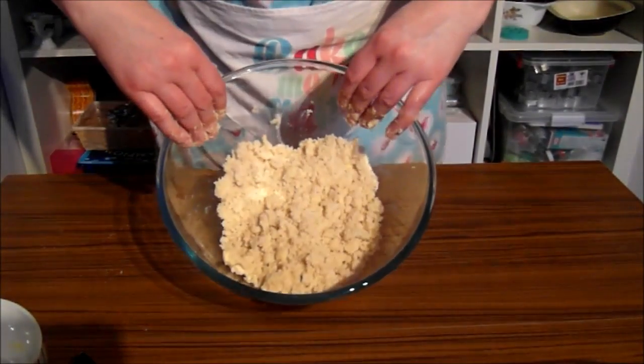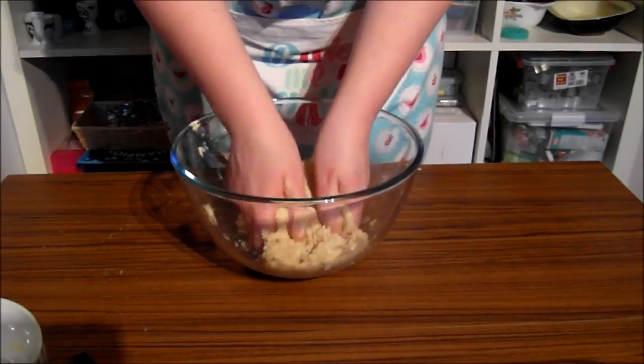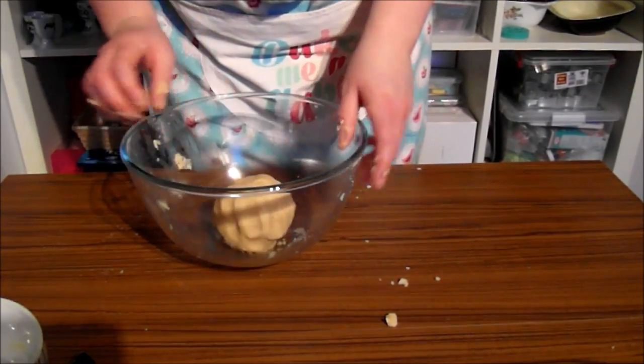So now we've got our bits that resemble breadcrumbs, we're just going to use our hands and squeeze it together and this will bind it up. And then we have our dough ready to go.